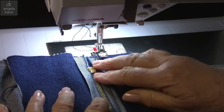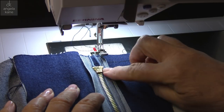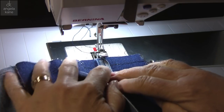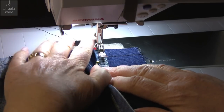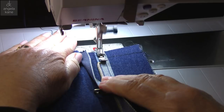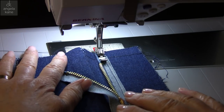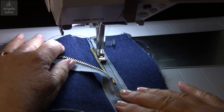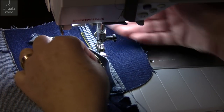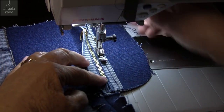Then we do a second run, but this time we want to be pretty close to the teeth. The zip pull gets in the way, so we start our stitching with the zip open halfway. When we get close to the zip, we stop with the needle down, raise the foot, and slide the zip pull back up past the needle. Then we can continue to the end.